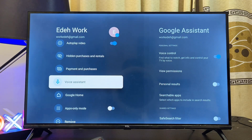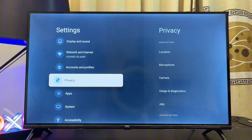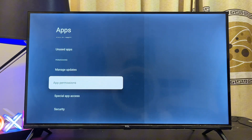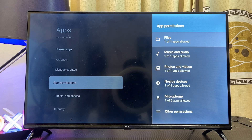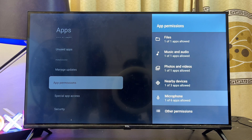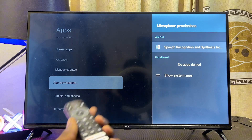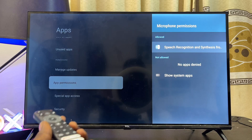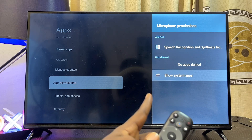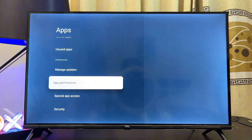If that also doesn't fix the problem, go back to the Apps settings from your Google TV settings, go to App Settings, then scroll down to Apps Permission and select it. From the list of apps scroll down to the Microphone settings, select that, and make sure you enable microphone permission for the apps you want to use with Google Assistant voice control. I currently have no apps denied that permission, so I'm good to go — this often fixes the problem.